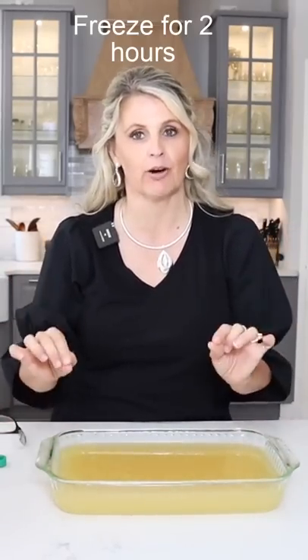We're going to put this in the freezer and check on it in an hour, but normally this takes two hours total to get it to the nice consistency of a slushy. We'll come back and check on it in just a little bit.